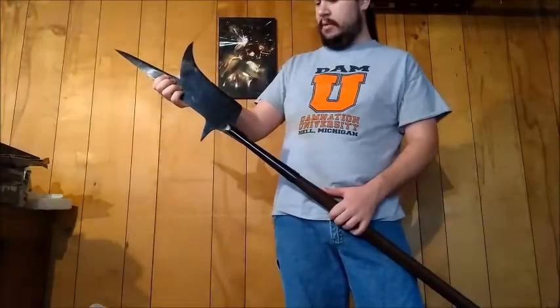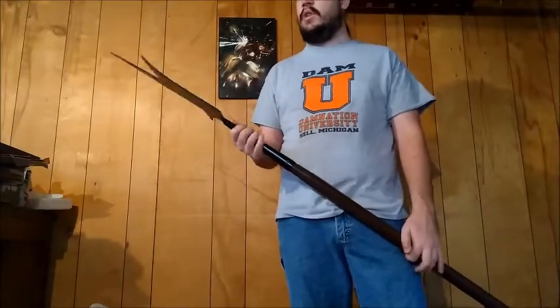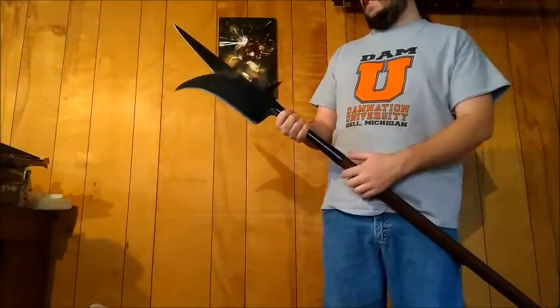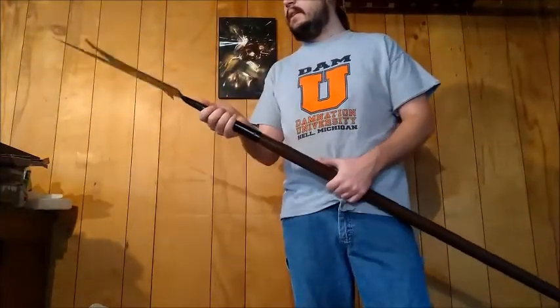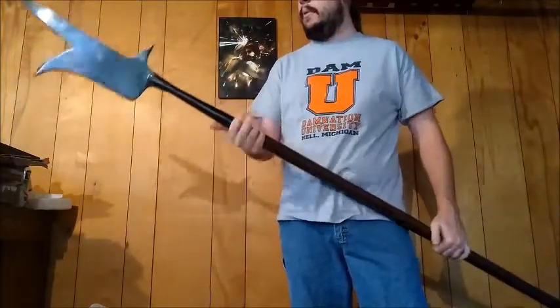These other problems are annoying, of course, but if you want a pole arm, you could definitely do worse than this. There are enough things that annoy me, but as I said, these are first impressions and I'll do some more testing. If it turns out the issues are on me, then this will probably get a full recommendation.